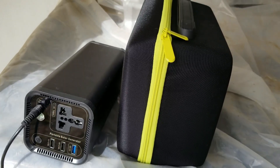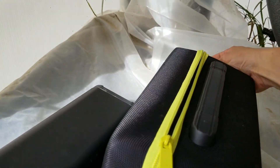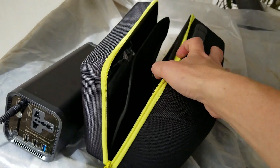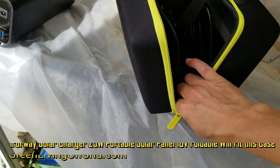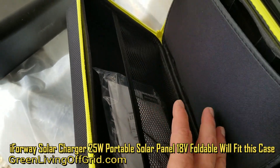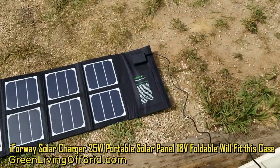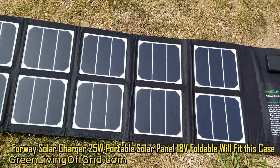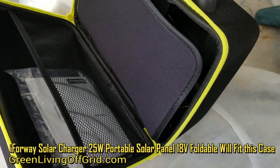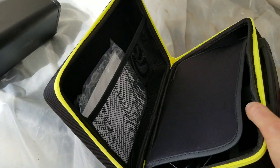This is a great setup for camping or extended time in the backwoods. As you can see, this thing comes with a nice little case. This case even has a place to store a solar panel, but you'll need to get the i4Way solar panel from their website if you want it to fit, because the compartment is a bit smaller and will not fit the King Solar 40-watt panel. The i4Way panel is a 25-watt solar panel that puts out 19 volts.